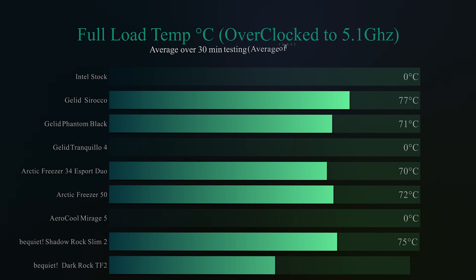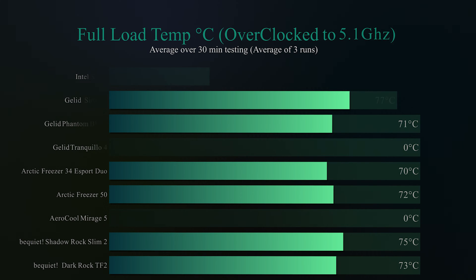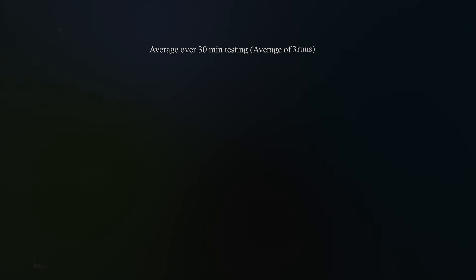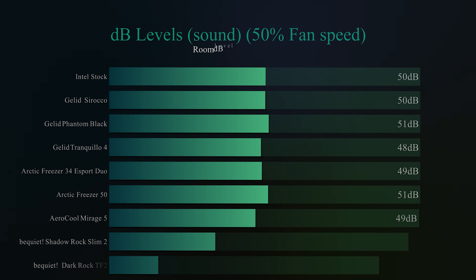We overclock the processor to 5.1 GHz and run the same full load test. A couple of coolers couldn't finish the test and failed, hence they show zero. The Dark Rock TF2 gets 73 degrees Celsius, which is two degrees better than the Shadow Rock Slim 2, and only three degrees behind the winner of the graph — the Arctic Freezer Duo — which was pretty good going.